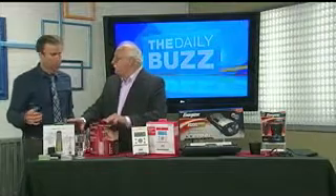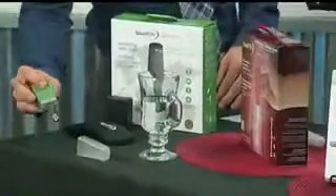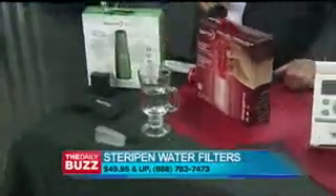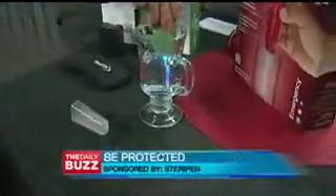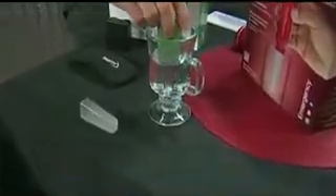For the guy that has everything — done with ties and shoes and socks — this is very cool. This is by SteriPen, and basically what it is, they're water purifiers. If you take it and stick it in the glass and stir it, you can see what it basically does: it destroys with UV 99% of bacteria, viruses, and protozoa. Isn't that great?